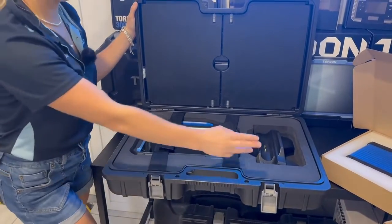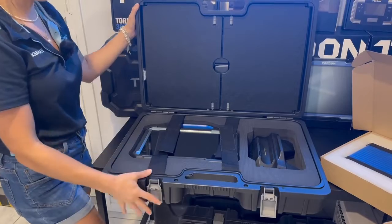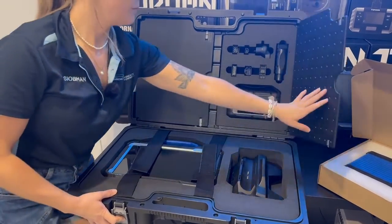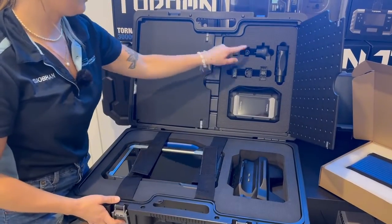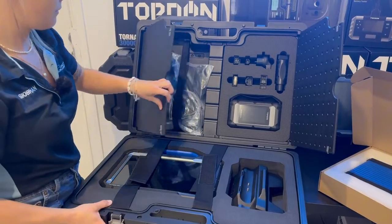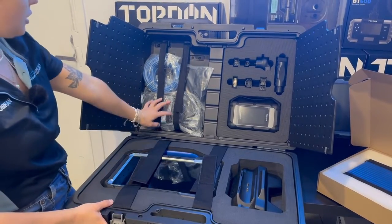Unboxing the main case, you've got your docking station and the Phoenix Max tablet itself. At the top, we've got your MCDI communication box, a set of OBD1 adapter cables, and on the other side you've got your charging cables, Ethernet cable, and your main OBD cable.